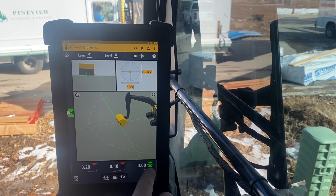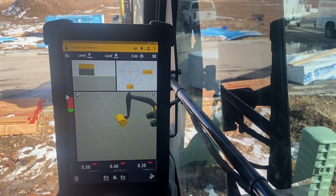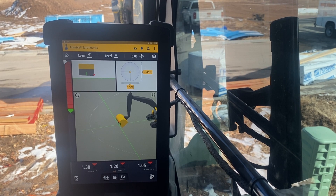See this down here? It says zero on the right side — it says zero. I've got my buzzer on, so it's like having a grade stick right in my cab.